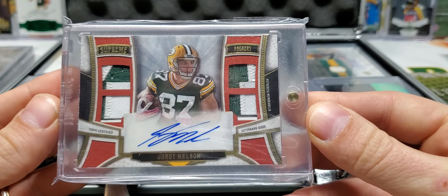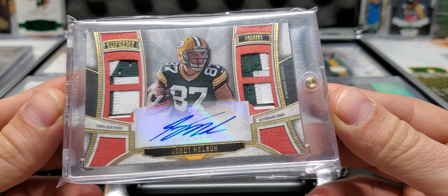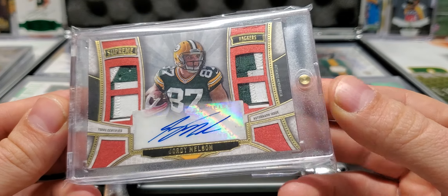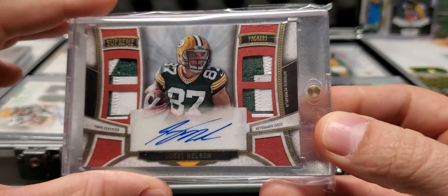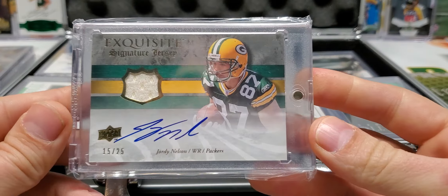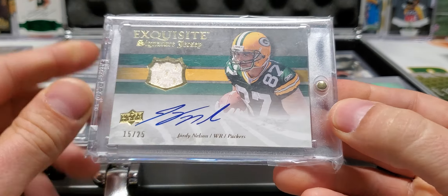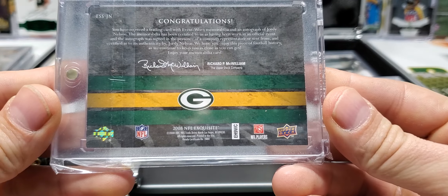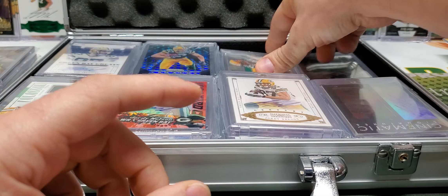We got some more one of one action. This is from Supreme — one of one quad patch autograph. There's a little one of one right there. Quad patch auto. Exquisite Rookie Jersey Autograph, 15 of 25. Beautiful card. Exquisite is awesome.